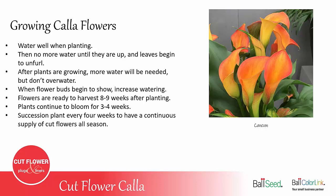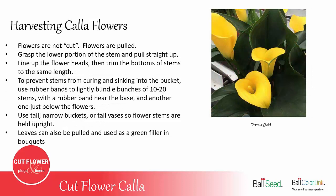An interesting thing with Callas is that you do not cut the flower — you actually pull them. What you do is grasp the stem down low, close to the ground, and pull straight up and it'll snap off from the bulb. Then you line up the flower heads as you pick them and cut the stems all to be the same length after pulling. You want to make sure you cut the bottom of the stem, then put them in bunches of 10 to 20 and rubber band them at the bottom and lightly rubber band just below the flower heads. This will help keep the flower stems straight and keep them from slipping down in the bucket and getting crooked.